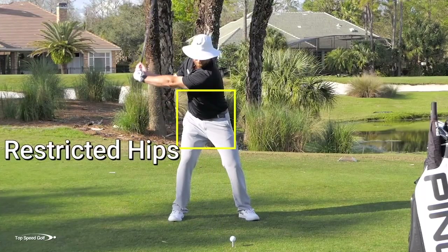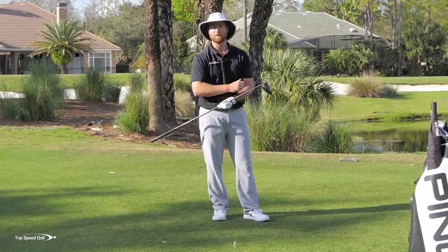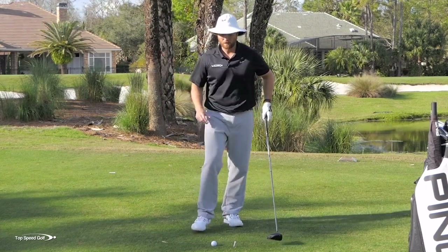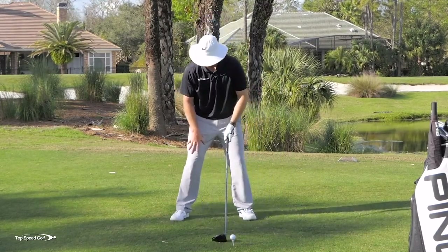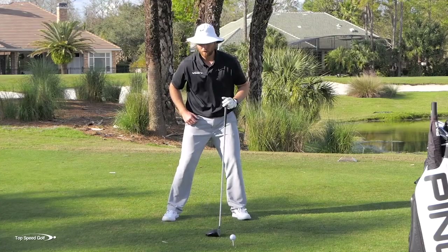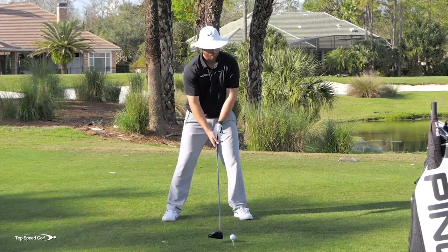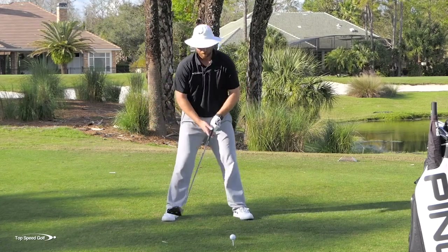I hit that as perfect as I can with a restricted hip turn — dead straight down the middle of the fairway — but it was still only 244 yards at 100 miles an hour swing speed. I just can't generate the speed and power I can when I really rotate those hips. So I want you to feel a little pressure in the right quad early in the swing, and also push it into the ground so the right leg straightens up a bit — loading the right leg and straightening the right knee at the same time. That's what allows the hips to turn in the backswing.